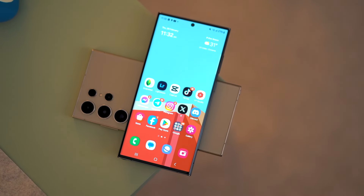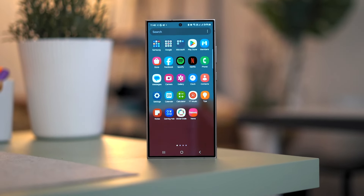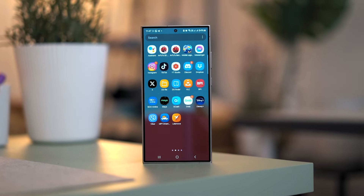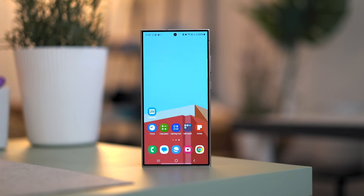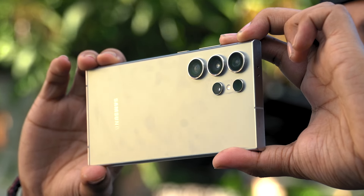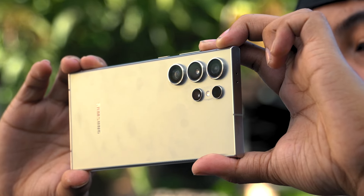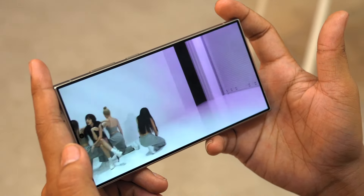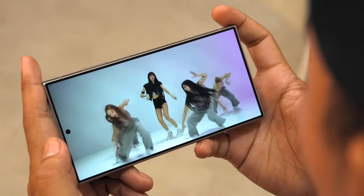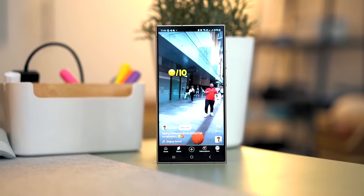The always-on display supports multiple widgets when you tap it: music, weather, today's schedule, next alarm, voice recorder, digital well-being, routines, and SmartThings — each of which you can choose to enable and reorder. While you can clearly identify the primary speaker grille at the bottom, the secondary one up top is hidden, except perhaps for the air vent hole beside the second mic that drives much of the sound from that area. Overall, the sound quality of the S24 Ultra is above average — crisp, clean, not too loud but good enough for playing music or watching movies. Running a Dolby Atmos test, the bottom speakers are obviously louder while the top speaker is more dedicated to bass sounds.